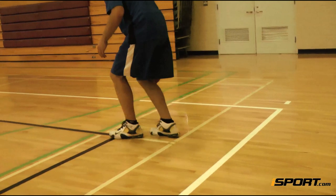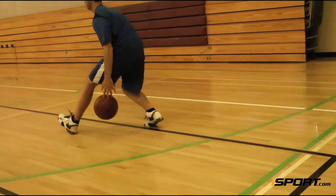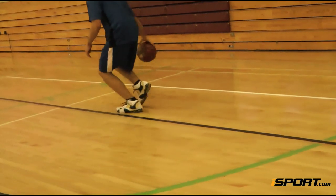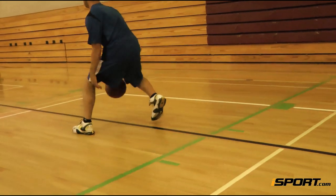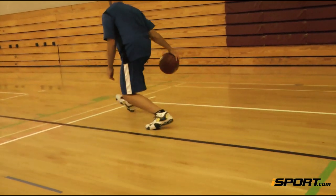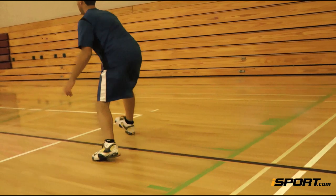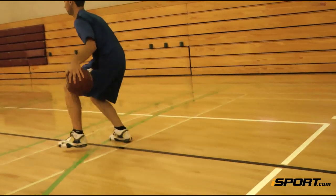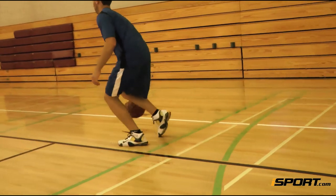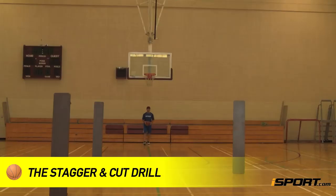When you get to the end, turn around and do the same thing, but this time dribble between your legs from behind. When the ball is in your right hand, push off the ball of your left foot, step forward with your right foot, and send the ball through your legs to your left hand. Dribble the ball once in your left hand, square up again, and repeat.